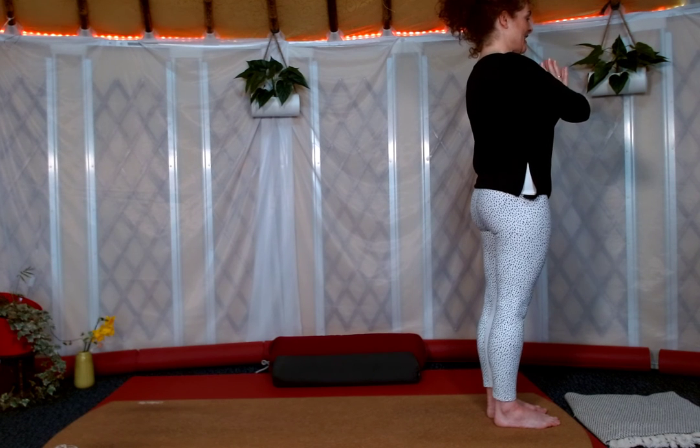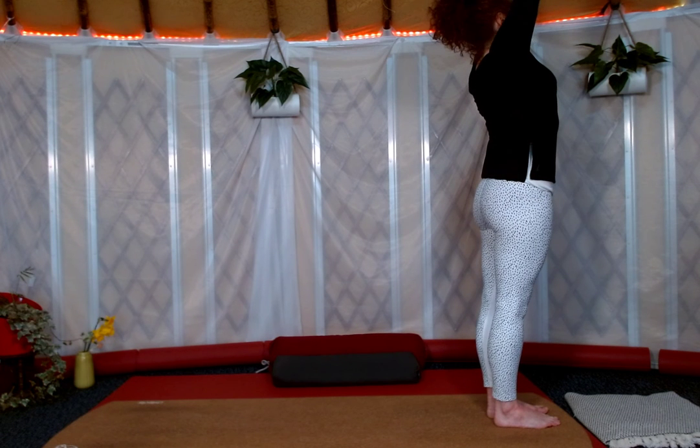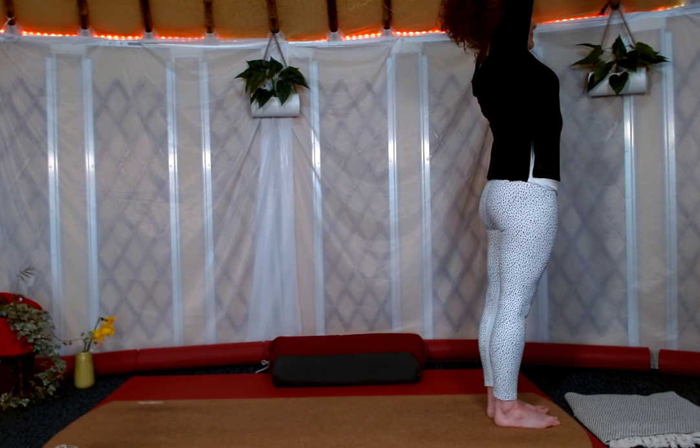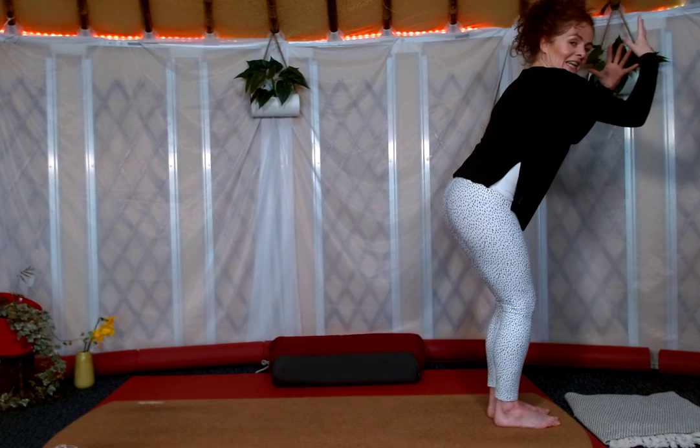First position. Second position then, taking the arms up overhead. Take a nice big breath in, inhaling.